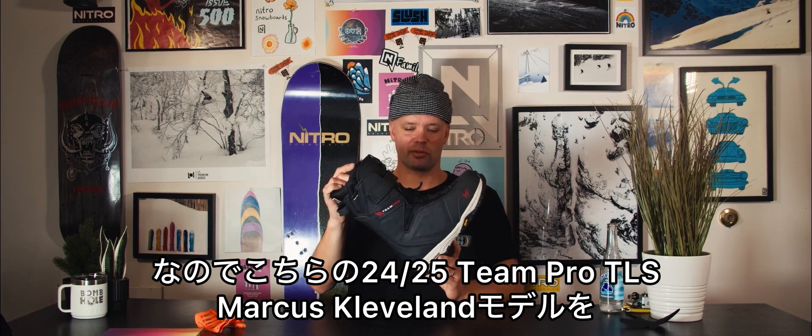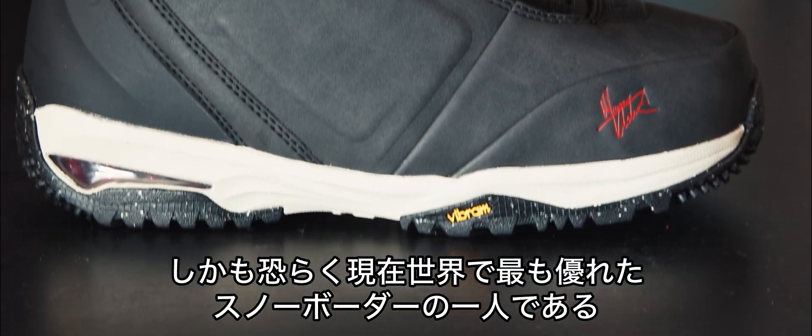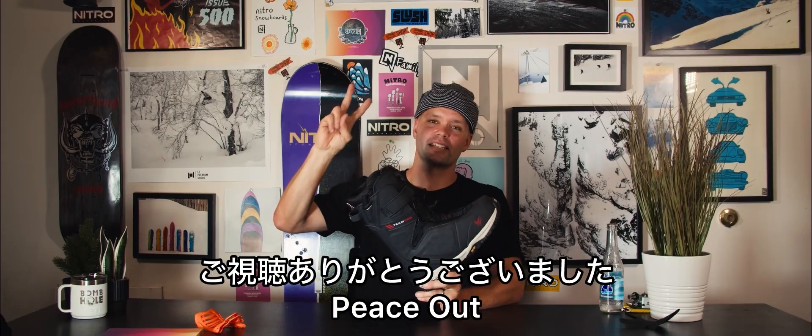I'd recommend the new 24-25 Team Pro Marcus Cleveland TLS Snowboard Boot for anyone looking for a responsive, freestyle-oriented snowboard boot, designed and backed by probably the best snowboarder in the whole world, Marcus Cleveland. Go to your local snowboard shop, check it out. Thanks for watching — peace out.